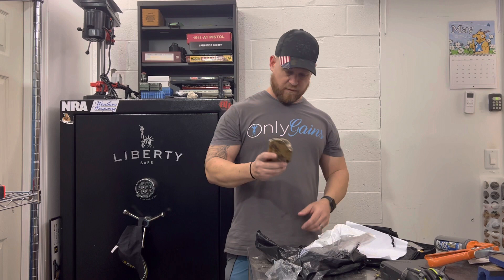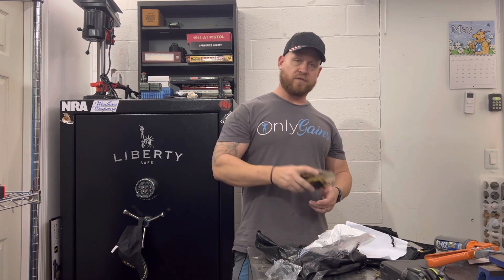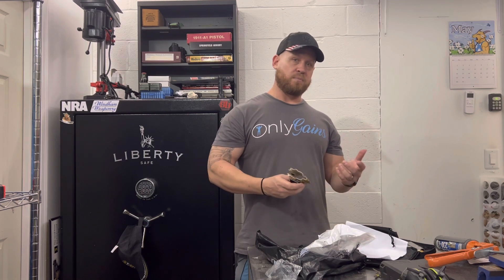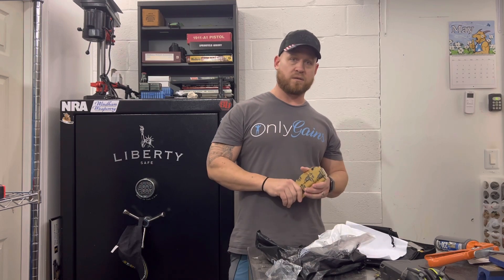I'll make a video about installing the claw and have it up in a little bit. Thank you for checking out the video. Go ahead and give me a like if you enjoyed the content, and subscribe for more Second Amendment news.